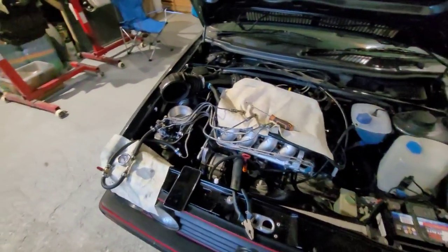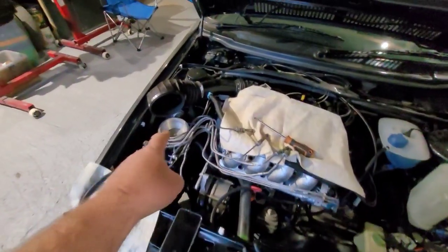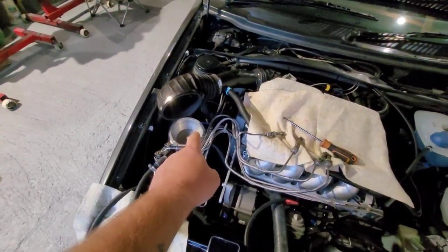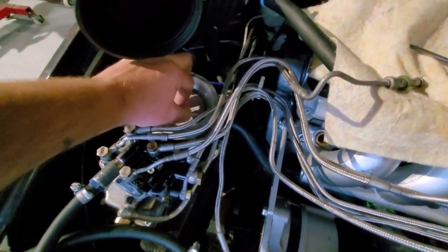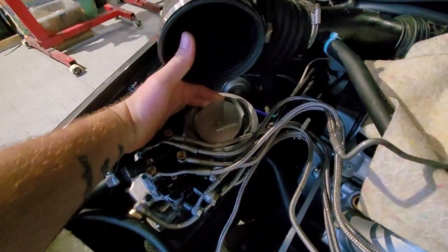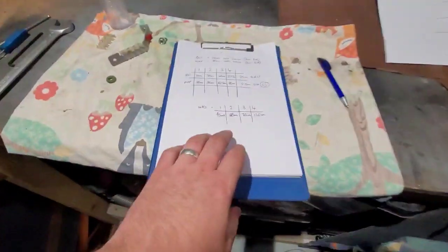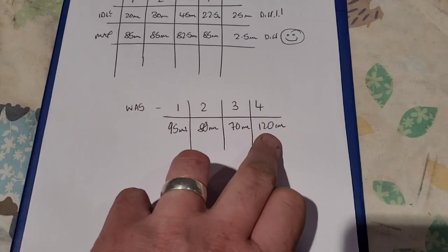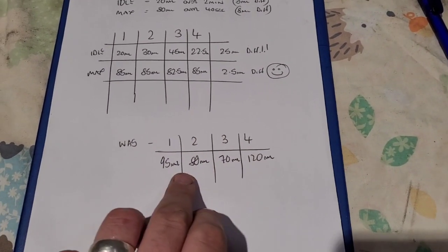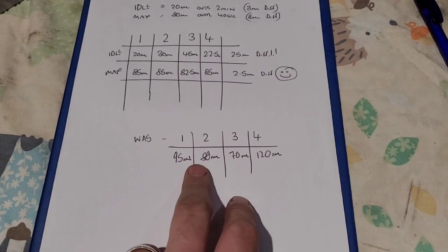Tested the fueling. I had it at roughly idle position - it's very hard to find the idle position because you obviously can't see it. Max is easy to work out, but idle is sort of a guessing game. My readings came back on the fuel injectors at 95 millilitres, 80 millilitres, 70 and 120. So they were well off, which is going to cause a misfire - going from that much fuel to that much. Horrible mess.